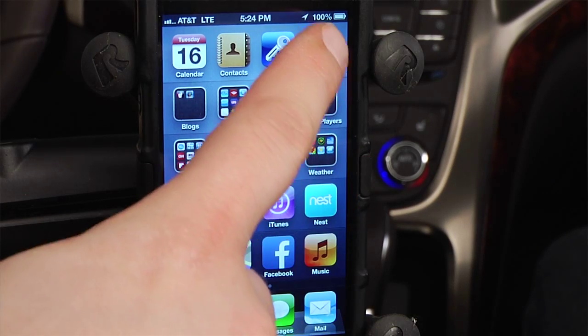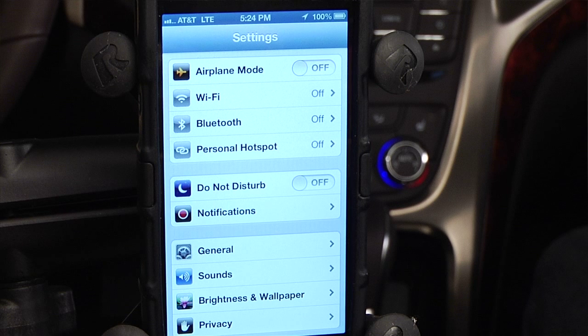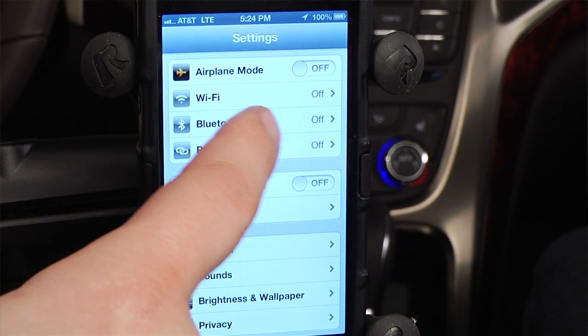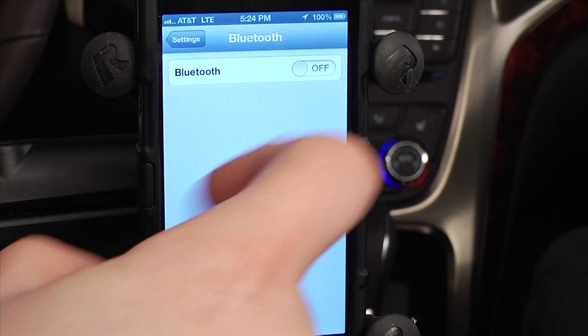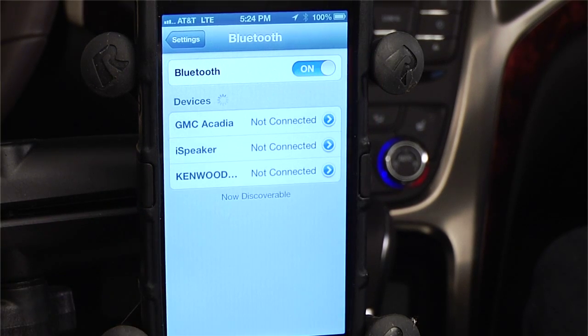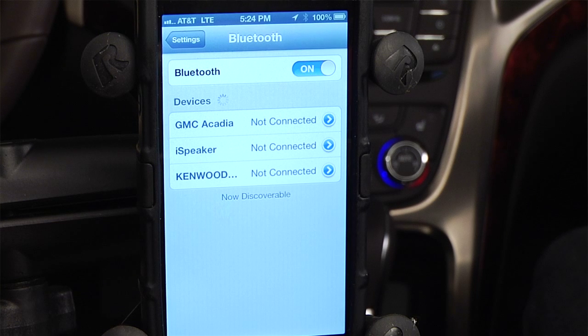Tap the Settings icon on your phone. On the next screen, select the Bluetooth bar at the top. Turning on the Bluetooth switch will send the phone searching for available connections.